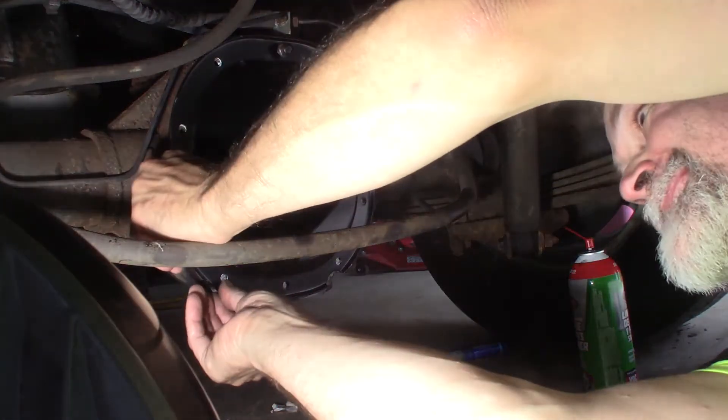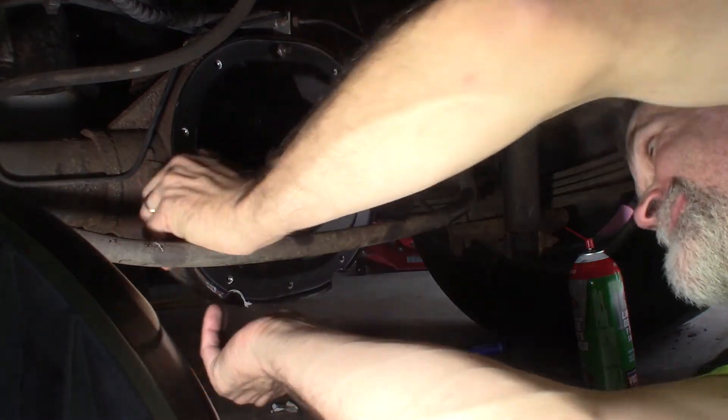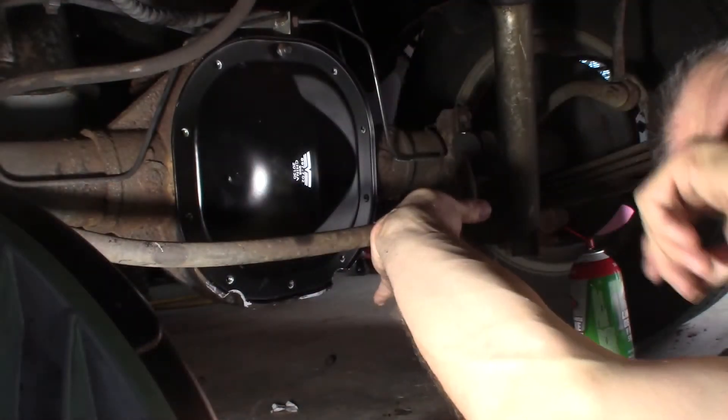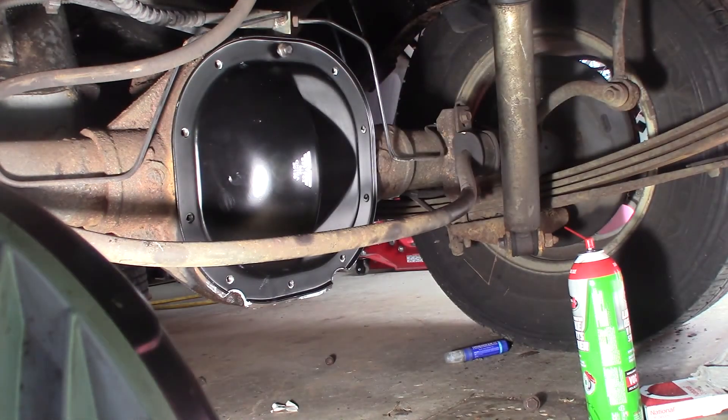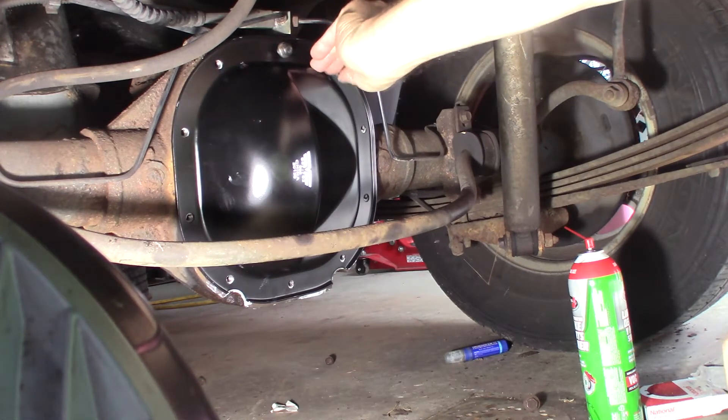I've got to look up the torque spec — I'm just going to snug these down for now and then come back and torque them. I did go around and put brake cleaner in each of these holes and cleaned them out really well, just to make sure there's no junk in there so I can get a good torque reading. Bolts go in nice and easy — I cleaned them up on the wire wheel. I always like to do that, especially around here where there's a lot of rust and corrosion. Just makes it so much easier.